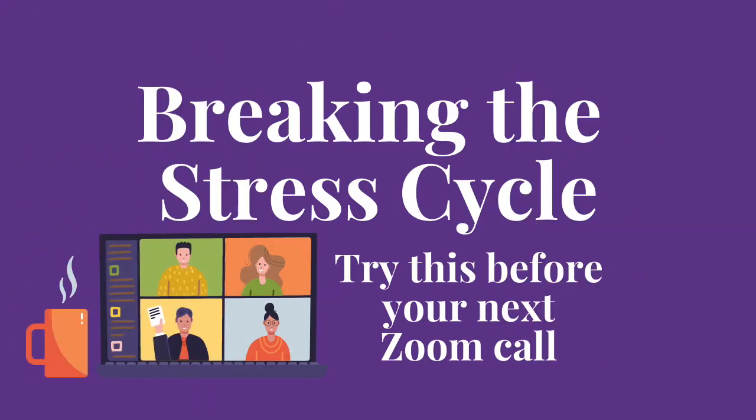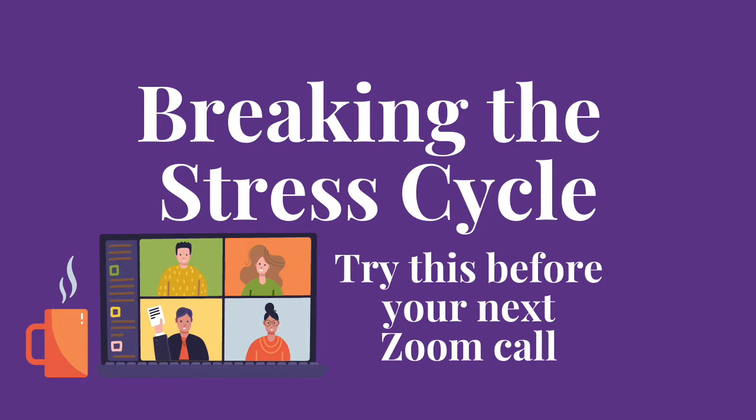We're continuing our series where I'm sharing different ways to sprinkle breathing exercises into your day during activities you're already doing. I'm trying to share different ways you can add a breathing practice that doesn't add to your already full plate, especially during the holiday season. The next exercise we're going to talk about is a breathing exercise to practice just before a Zoom call.